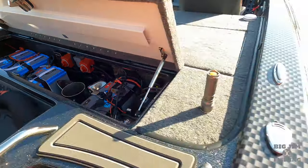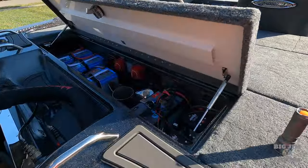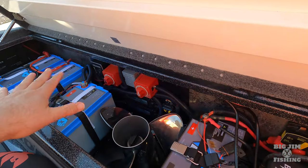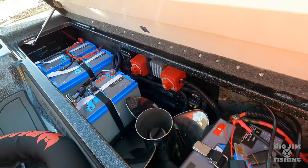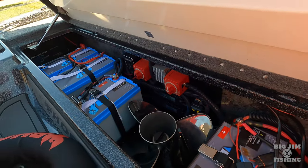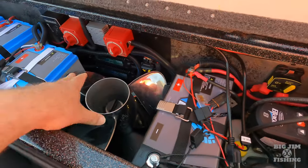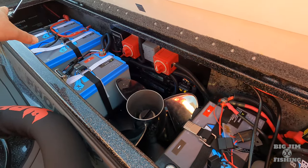I have a Phoenix 919 Elite, which is a 19-foot boat. In my battery storage compartment area, you can see I have room for this whole setup. I have Power-Pole blades, I have a spare prop, and I have four batteries with a charger.